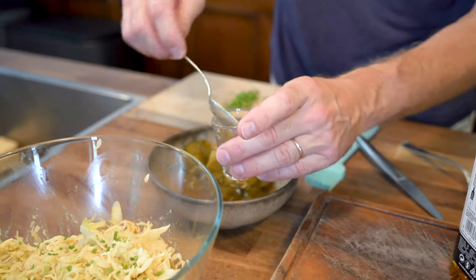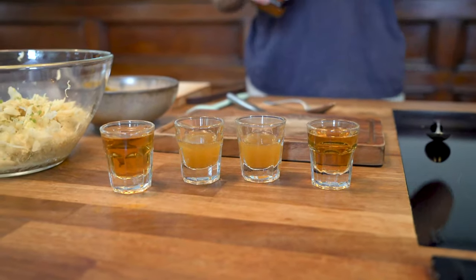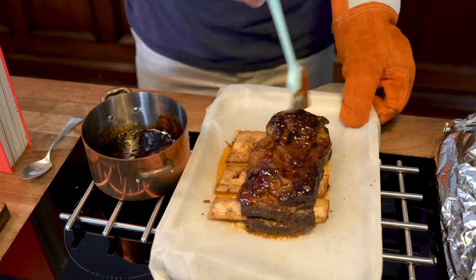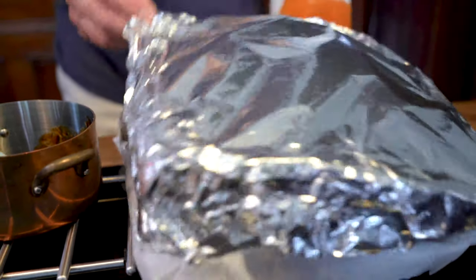Decant your pickles and reserve some of the pickle juice — so if you're feeling thirsty during this long cooking process you can have a quick pickle back when no one's looking. Just before the ribs come out, it's a good idea to brush on about a third of the chipotle caramel sauce to really help start infusing it into the beef.